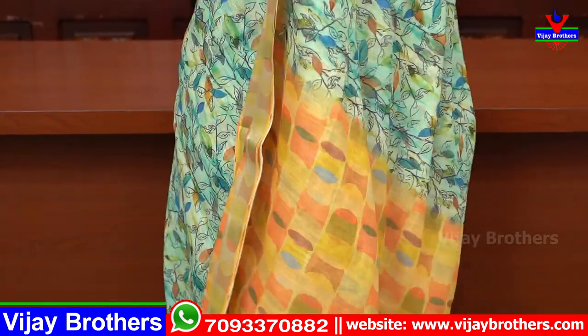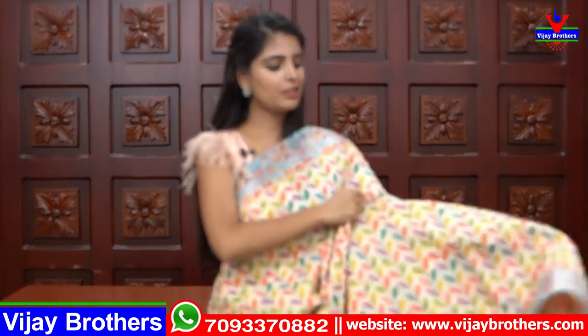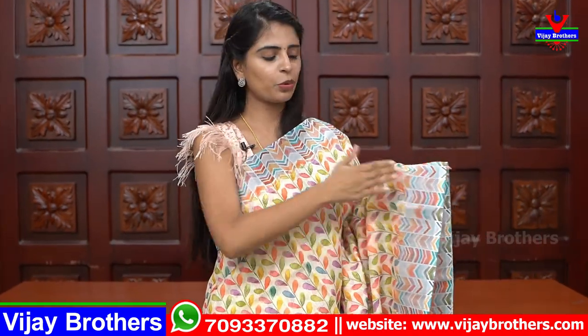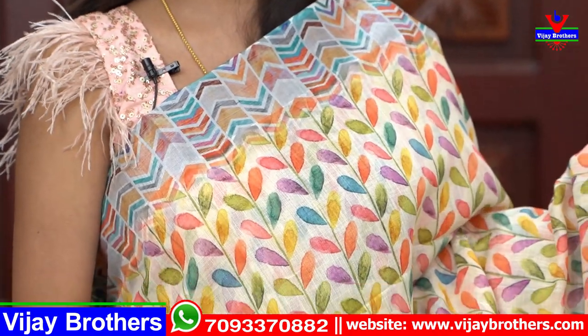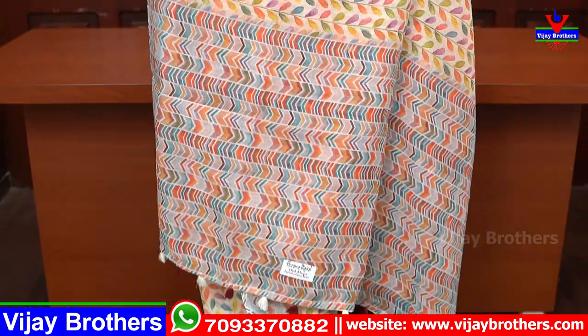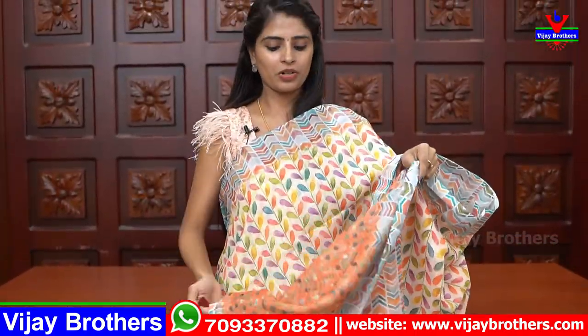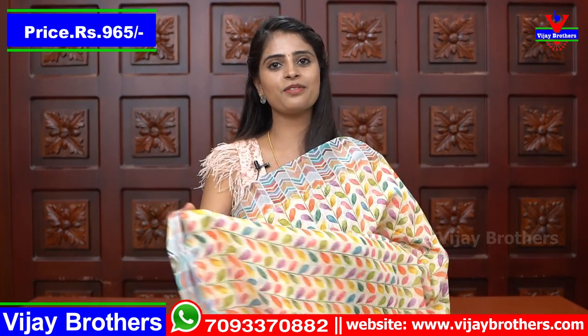The blouse is similar to the sari's blouse pattern. The price is ₹965. The next shade is a leafy pattern — a creeper and leaf pattern, complete on both sides. The blouse is similar to the sari pattern.